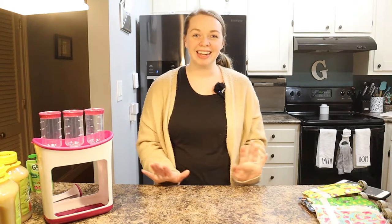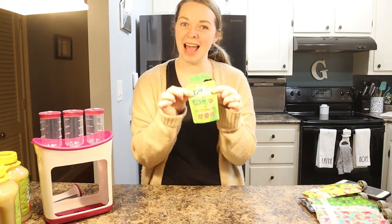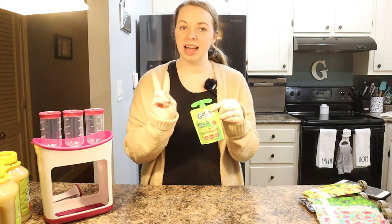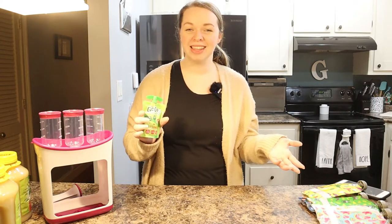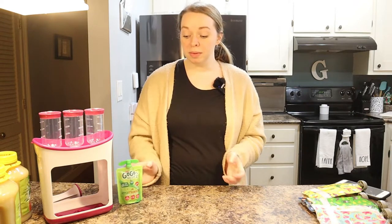Hi friends, welcome back to my channel, or welcome if you are new! If your kids are anything like mine, they love these GoGo Squeeze applesauce pouches. I have two toddlers and they are obsessed with these — they eat at least one every day. If one gets an applesauce, of course the other has to have one as well.